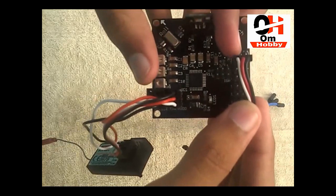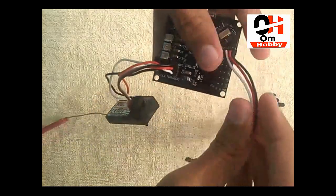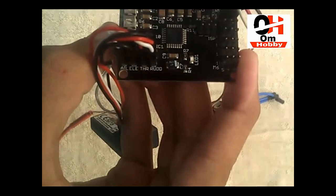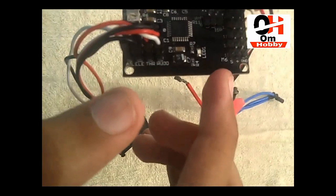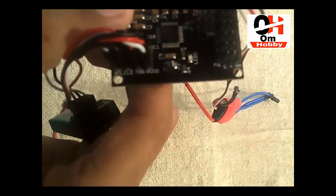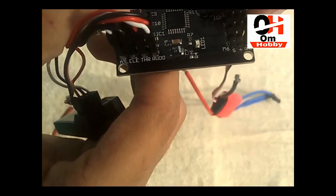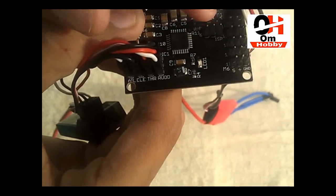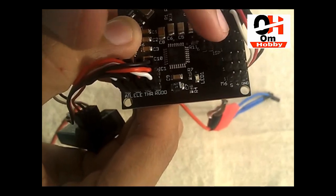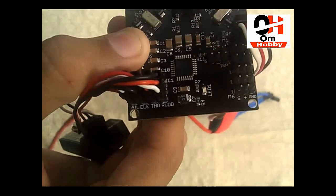Again, remember one thing: the signal pin goes on the inverse side. You have to put your signal pin on the inverse side, otherwise it won't work. Signal, plus, and ground — those are all the signal slots. You have to connect your signal pin to the inner side of the flight controller; those are all signals.